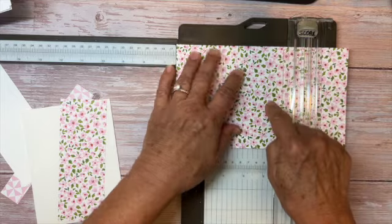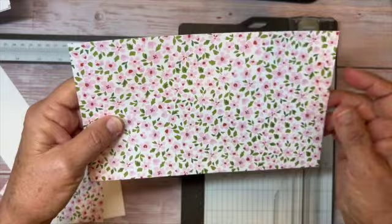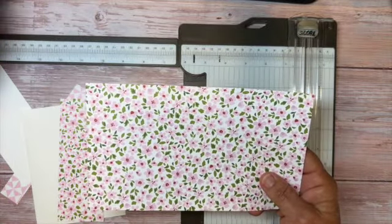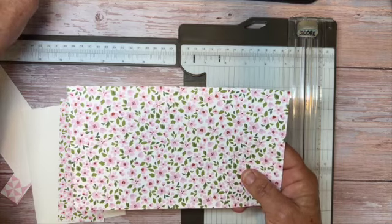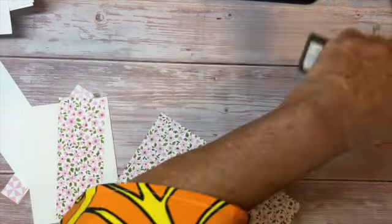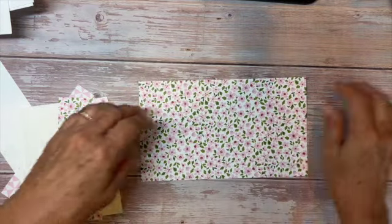Just be careful when you're scoring — this paper is thinner than regular cardstock, so you don't want to press too hard with your score blade. Then move the trimmer out of the way and fold both sides towards the middle.